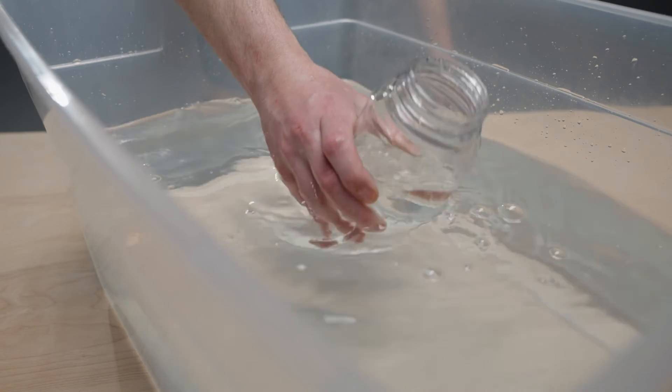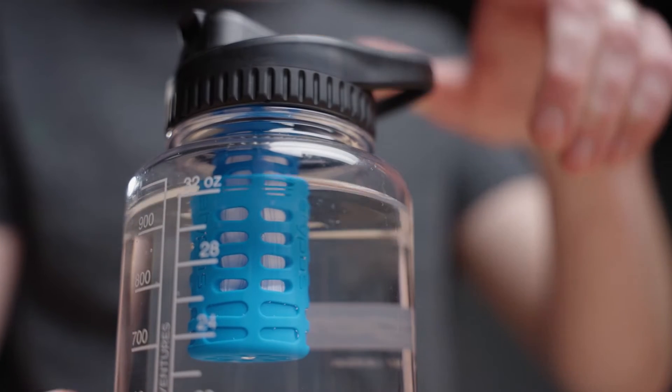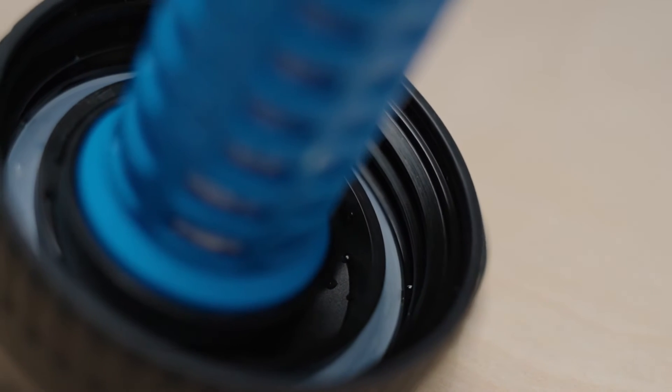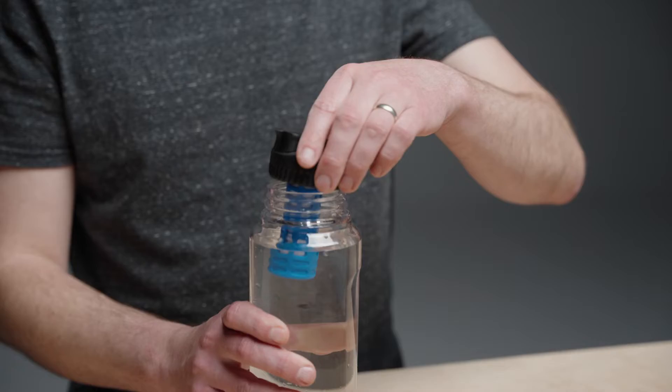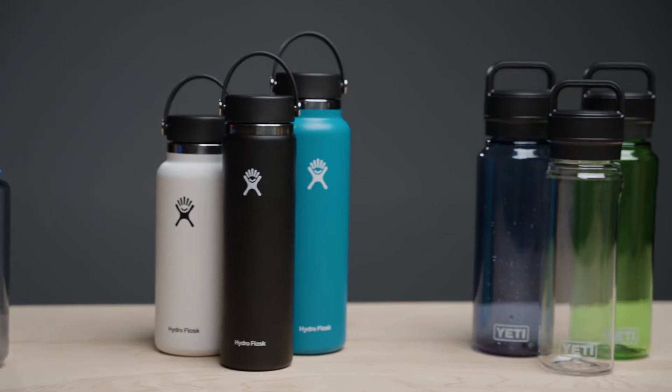Simply fill your water bottle up at the source and drink as you normally would to pull water through. Our proprietary thread design allows the Daycap to fit three of the most popular water bottles: the Nalgene wide-mouth bottles, the Hydroflask wide-mouth bottles, and the Yeti Yonder bottles.